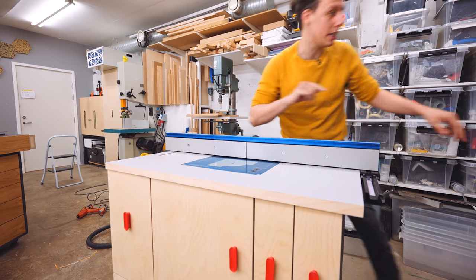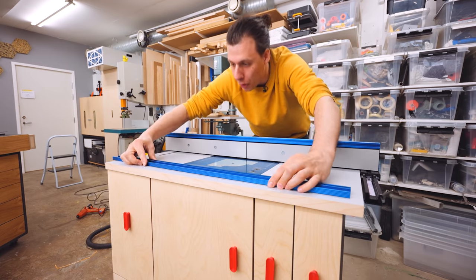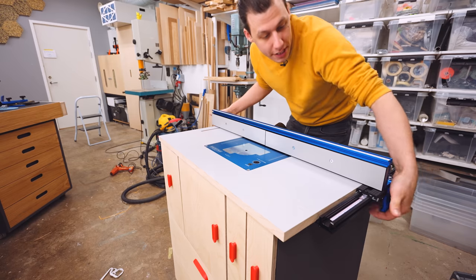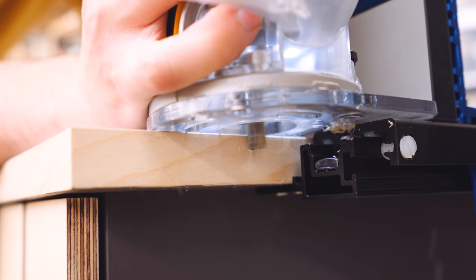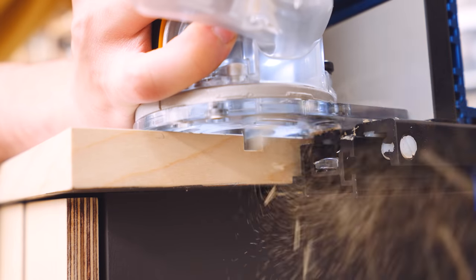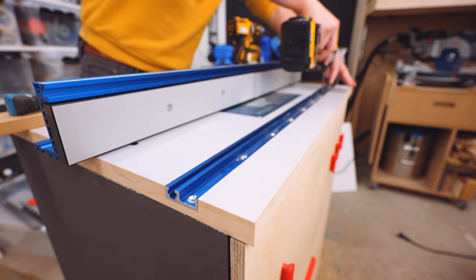The last major thing we need to install is this track that's going to go into the front. I waited with this until now because I'm going to use this fence as a guide for my handheld router — by using the fence as a guide, I know that the slot I'm making is perfectly parallel to that fence.